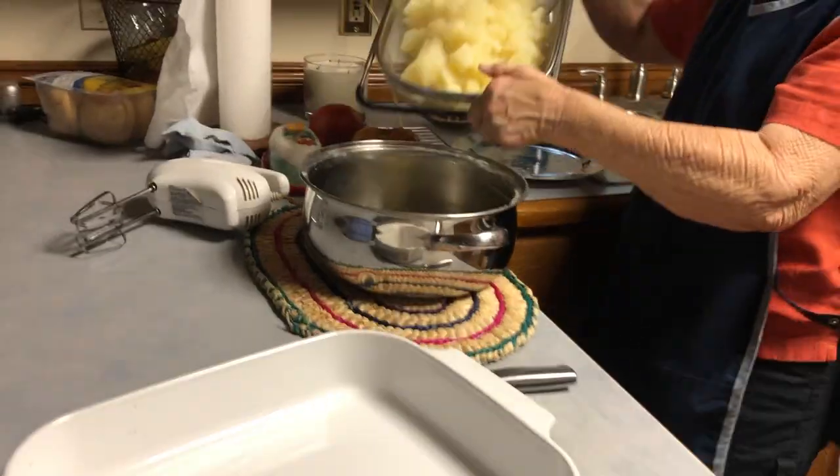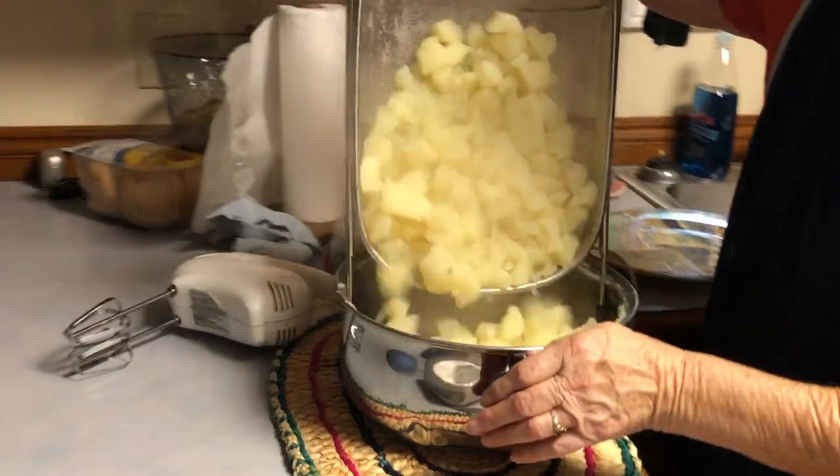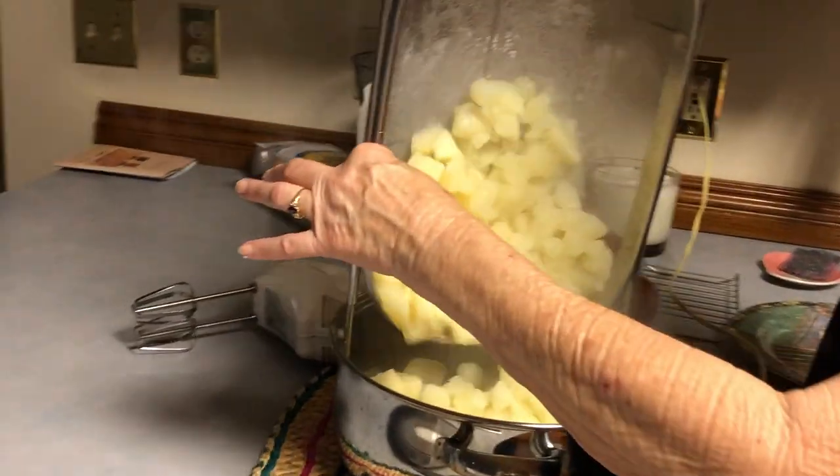They're having an open house over there, right? I don't know. That's how an open house is. Kind of said they're having an open house over there.